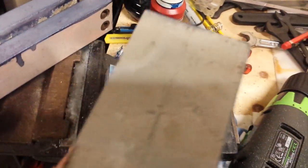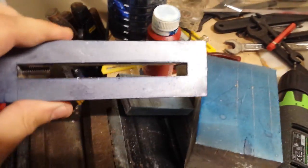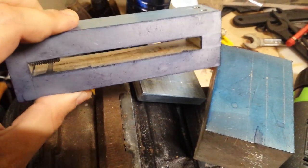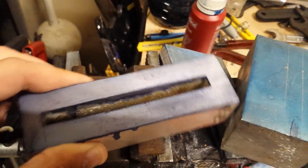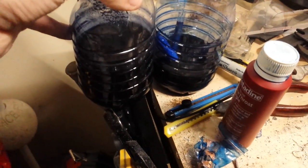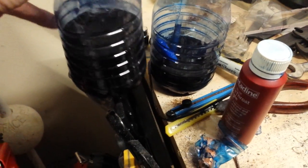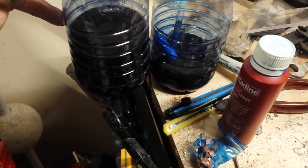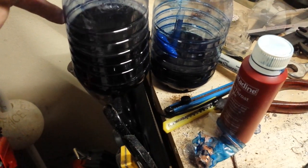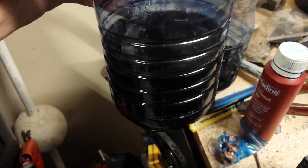Method two uses navy blue powdered dye with exactly the same formula: two parts methylated spirits, one part shellac, and one part navy blue red dye.